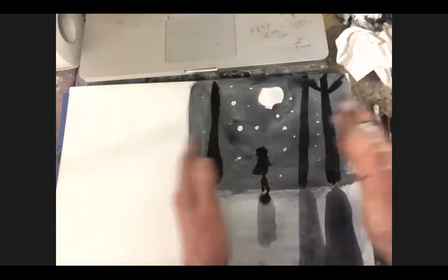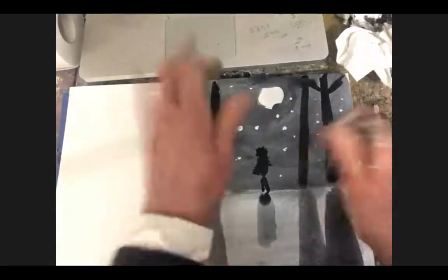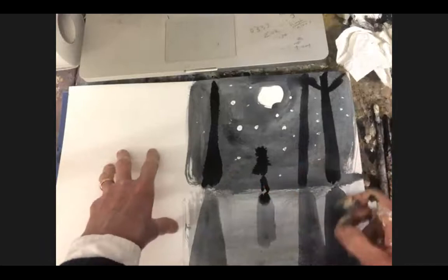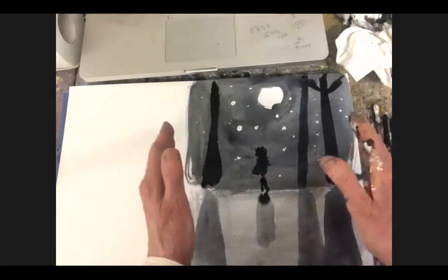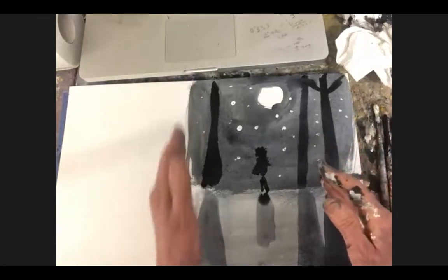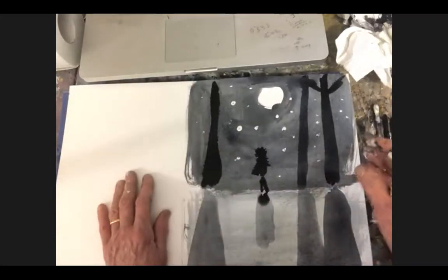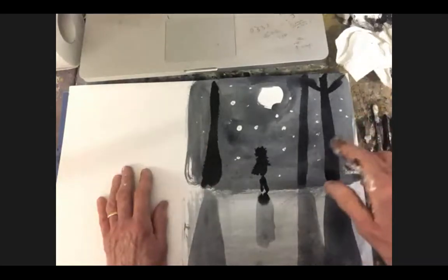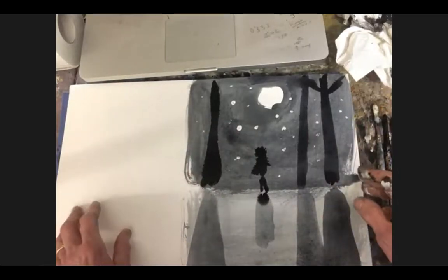And then you can obviously tear it by bending it backwards and forwards to make it into a smaller card. Then you could cut whatever you want out and glue it — flour and water or glue. Make a paste of flour and water and glue it onto another sheet of paper or a card shape to make your card or present.